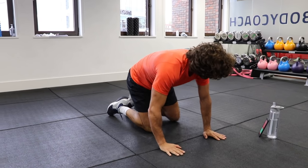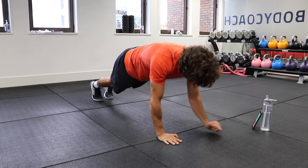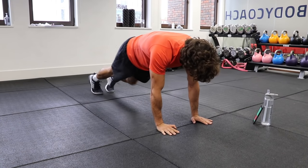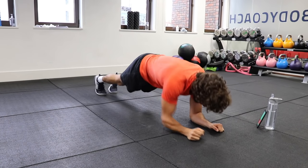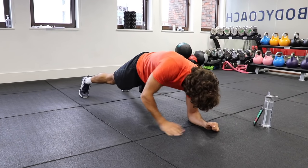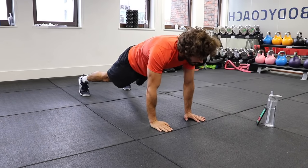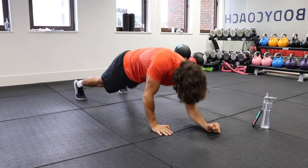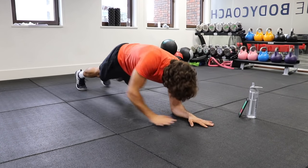Let's do it. Down, down, up, up. Good. Down, down, up, up. Keep going. Try not to rock your body too much — you can take your leg wide if you need to. Down, down, and push up each time. If you find that too hard, just hold the plank in this position for the 40 seconds.